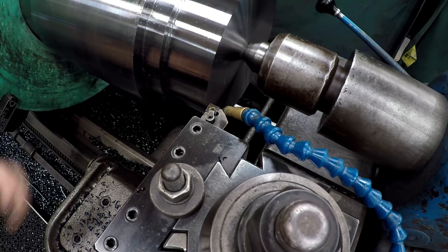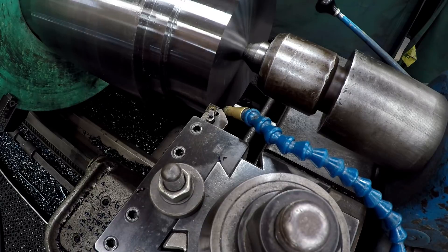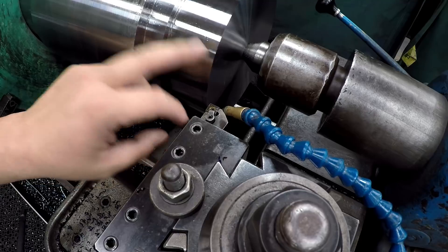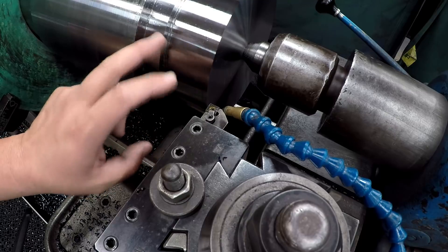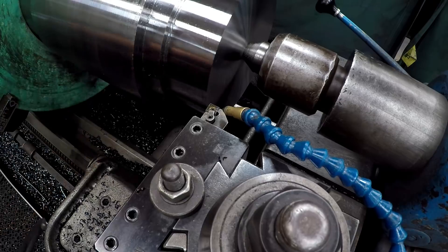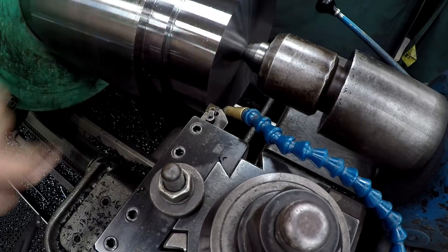We're getting back on this shaft, finishing it out using a CNMG 432 insert - my go-to, does excellent. I've already made one pass across there, a hundred thousandths, and it's got a beautiful finish. We're going to get these diameters turned. I'm going to come in with a radius tool, and there'll be radiuses on all the corners. I'll use my depth mic to get the shoulder distances accordingly.